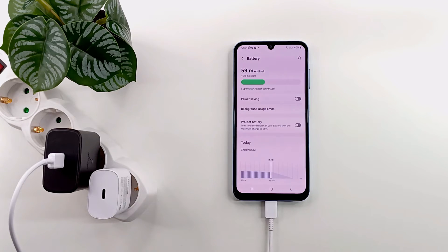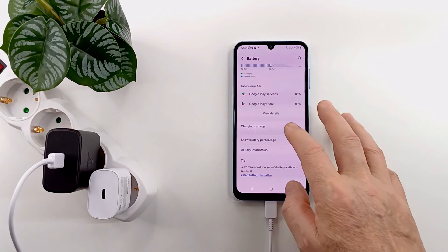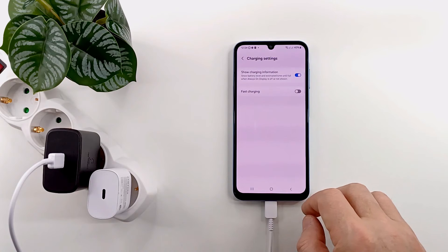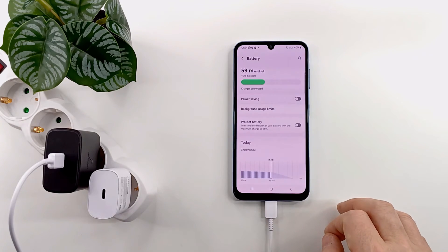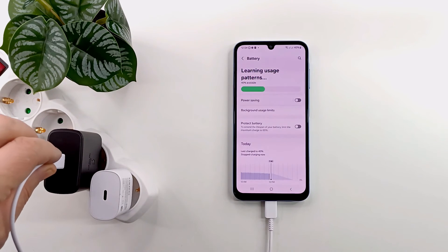I disable fast charging to see what the normal charging time is. It takes 1 hour and 47 minutes to fully charge the battery in normal charging mode.